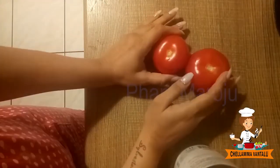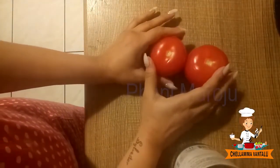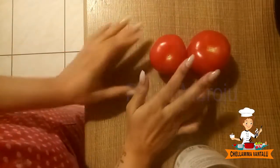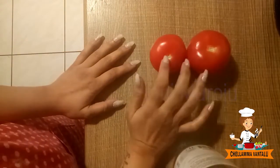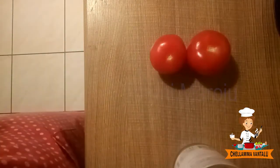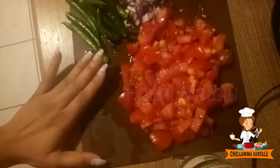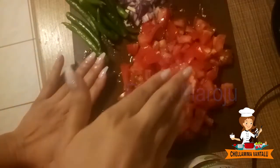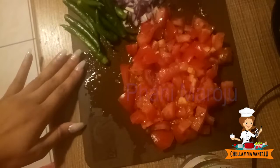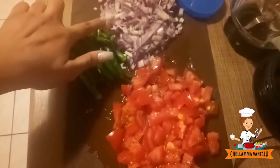Tomato chutney is tasty and we will put it all together. The main ingredient is tomatoes. I will add 2 tomatoes in medium size and 2 onions in medium size.